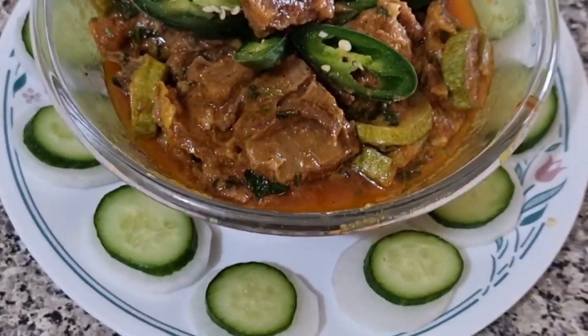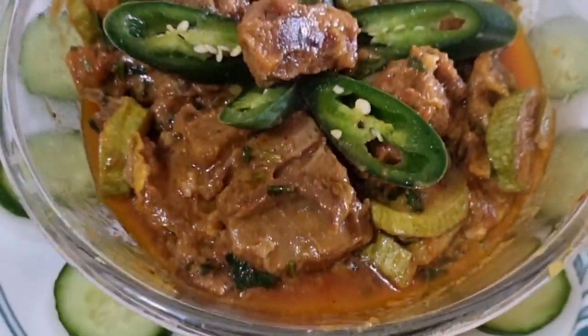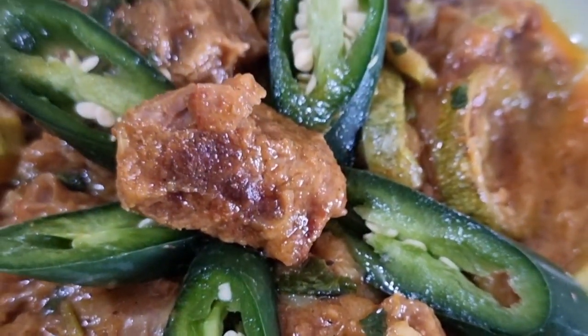This is the mutton zucchini. If you want to try this recipe, it will be very delicious. If you try this recipe, you will know how good it is.